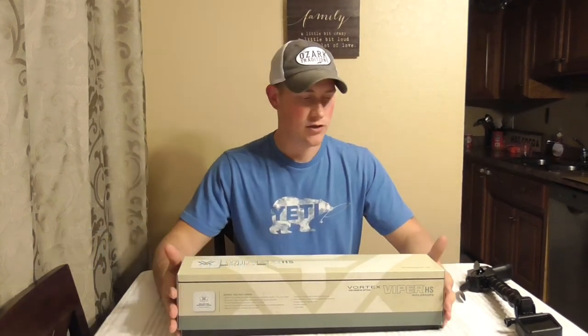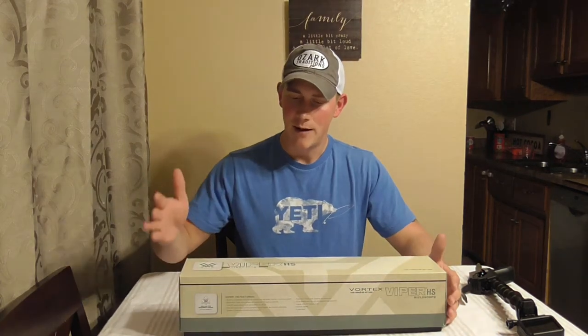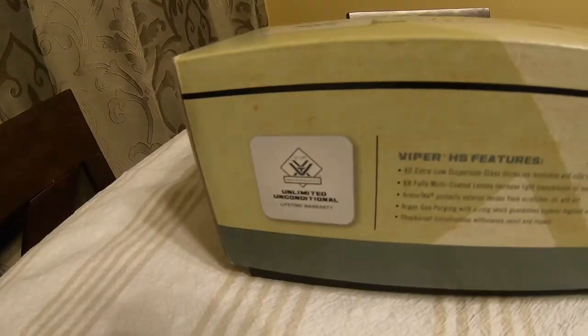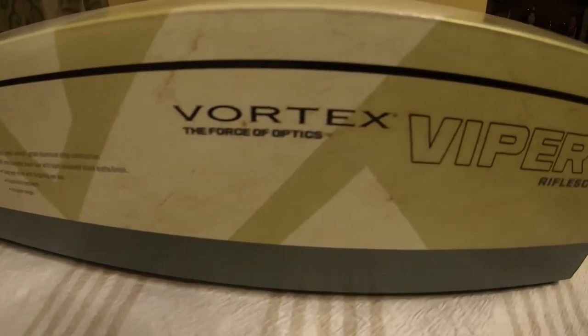Welcome back to the channel guys. If you are new, make sure that you like, comment, and subscribe. I really appreciate all you guys watching. So like I said earlier, we have the Vortex Viper HS Rifle Scope and I am geeked out about this. I have a Remington 700 SPS Tactical in .308 caliber that I'm going to be putting this thing on, and that's going to be my setup for big game hunting.